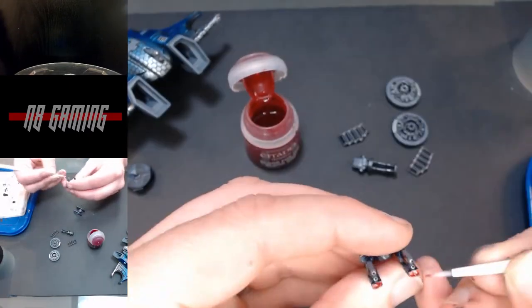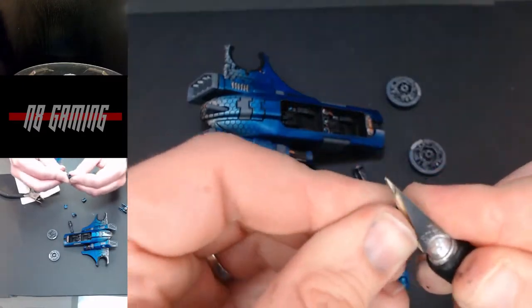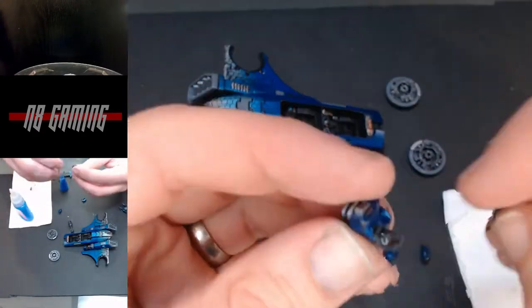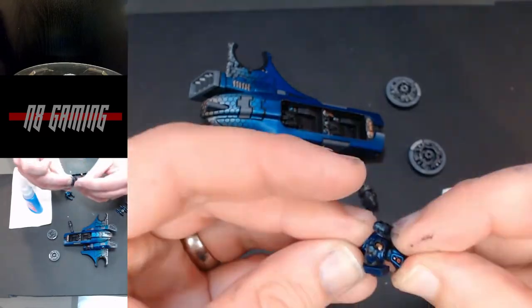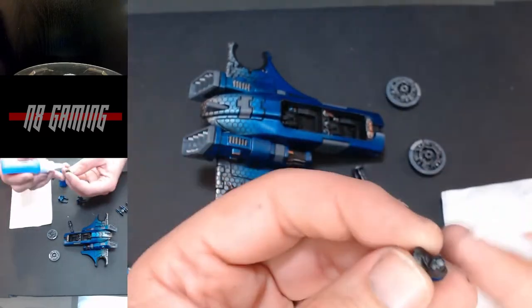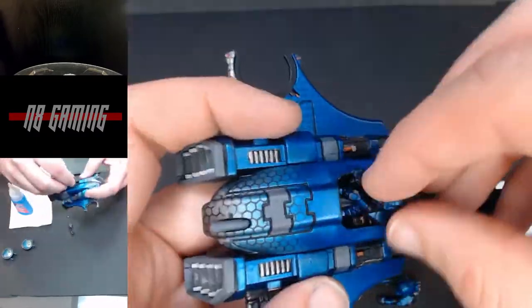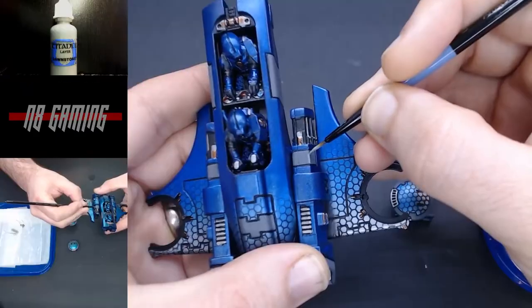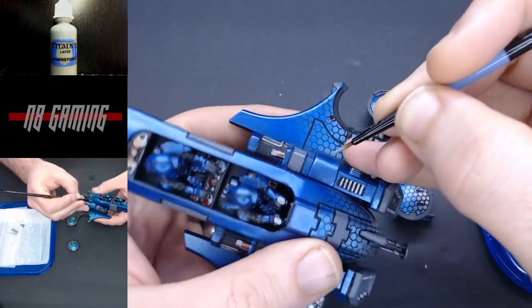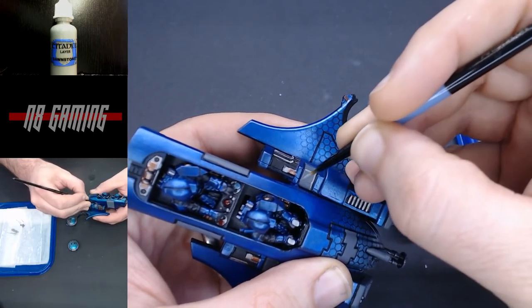I'm using Blood for the Blood God on all my carbines as the marker light lens. Now I'm just going to pop in these two vents — they didn't need any glue, they were so push-fit. I'm going to clean up the small bits from the sprues: the two helmets and the two backpacks, and then start assembling everything. You could definitely do this with the riders in, but I found it a lot easier to paint without them. Going back with a little bit of Dawnstone to do some edge highlighting on the gray bits — this is just going to give them a little bit more pop.